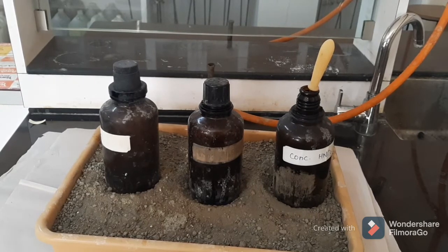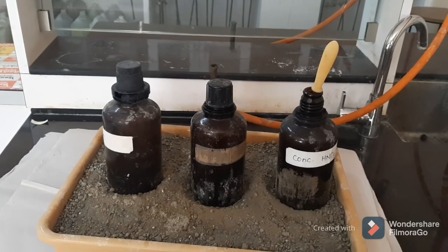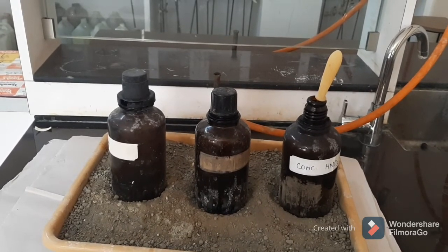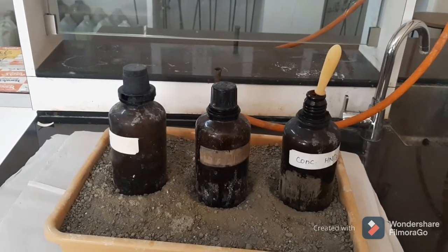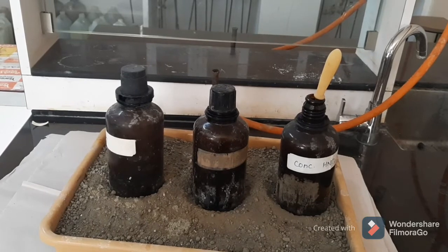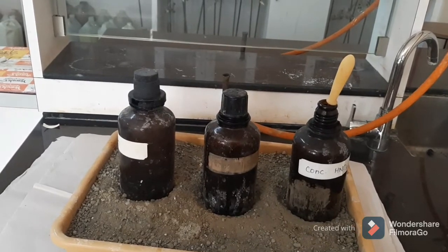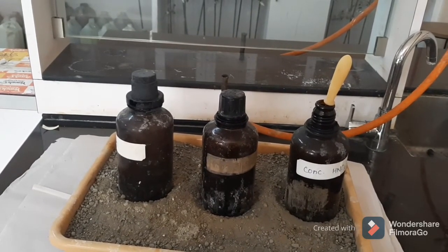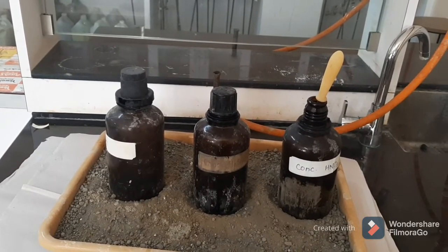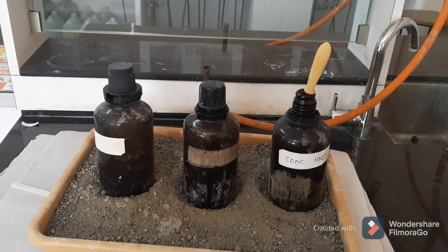If your skin gets injured by concentrated acid, do the dressing and use a first aid box to deal with it. Do not throw any concentrated acid directly into the basin. You have to add water into the concentrated acid first, and then pour it into the basin — otherwise it will react with the stainless steel and cause corrosion.